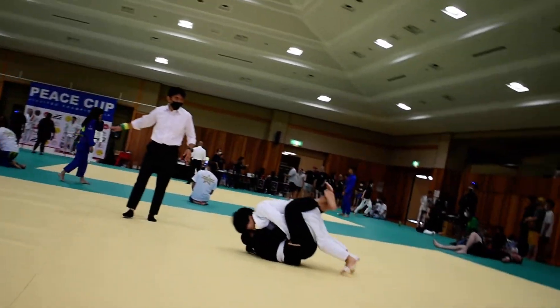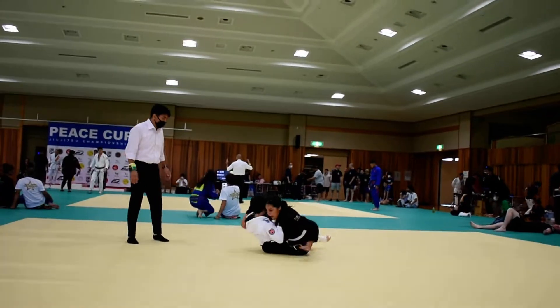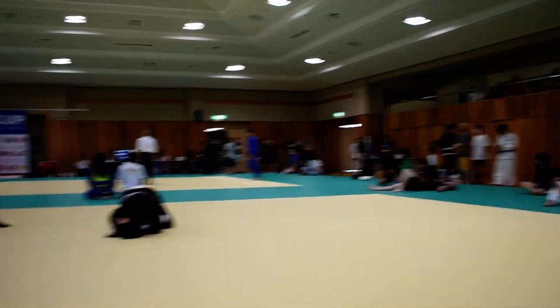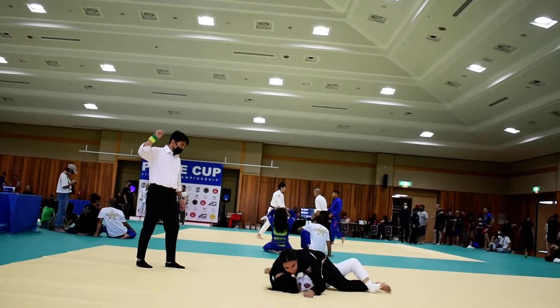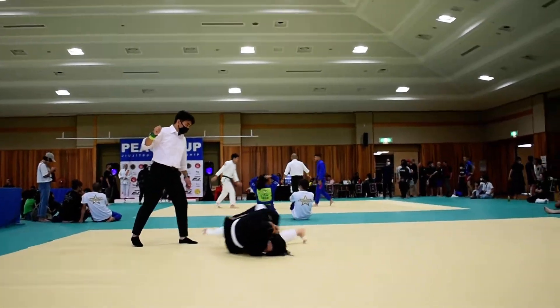Keep your balance. Roll it this way. Good. Stay on top. Hold your balance. Spread your legs out. There you go. Get your balance. Good balance. Good. You got your points.